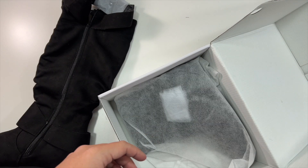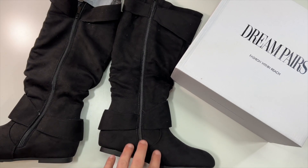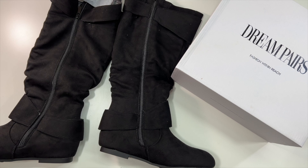And here is the second shoe. That'll essentially do it for this unboxing — this is what the shoes look like if you would order this pair from Dream Pairs. Thank you all for watching, we'll see you in the next one.